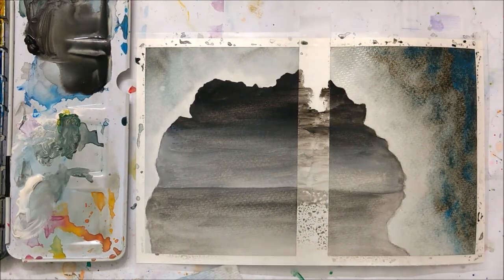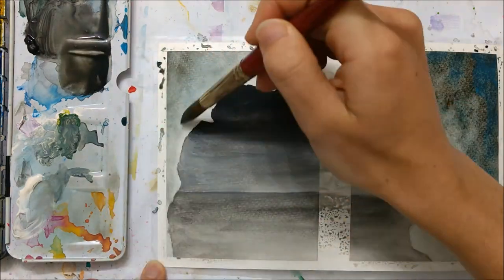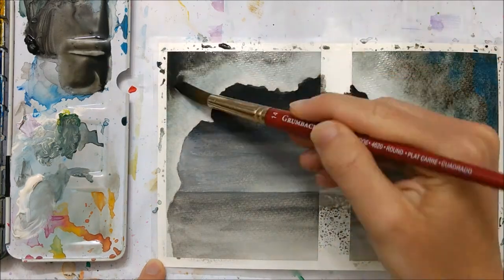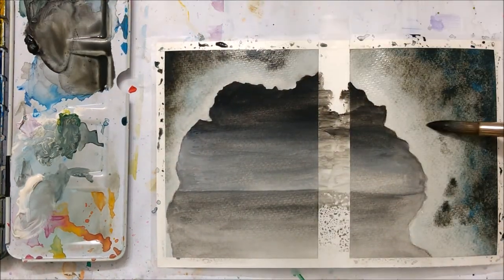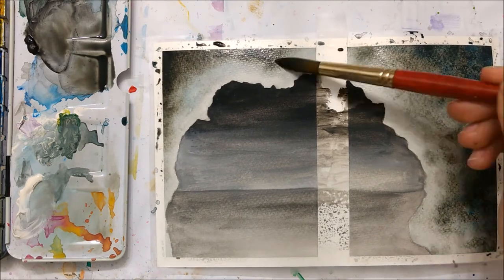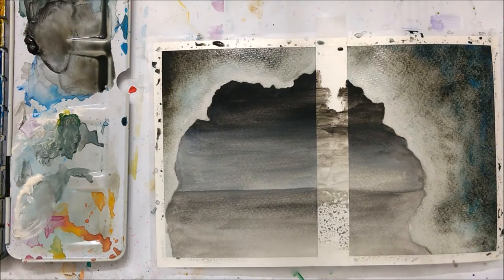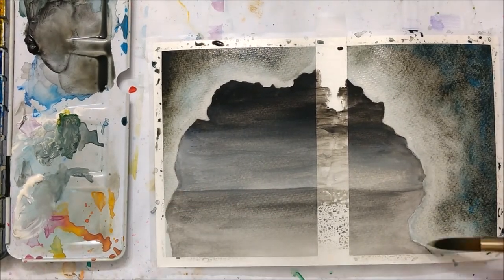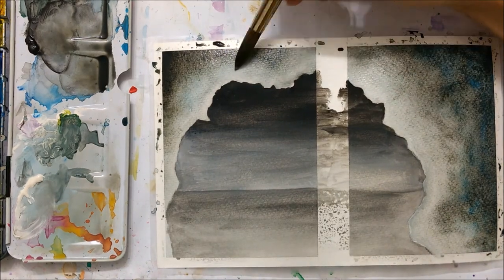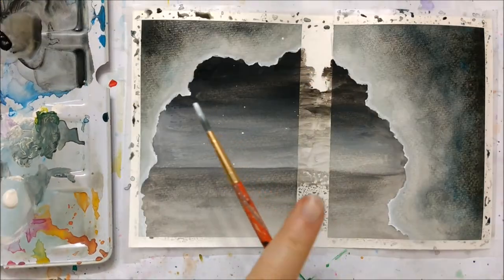After that had completely dried again — make sure it's dry before you apply water — I applied another layer of water on top to the outside of the cave, and added another layer of black. I even added some blue in there because I wanted a little bit of contrast from all the black we were using. You don't have to add the blue if you don't want to.